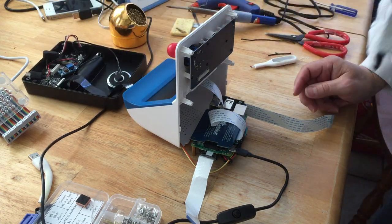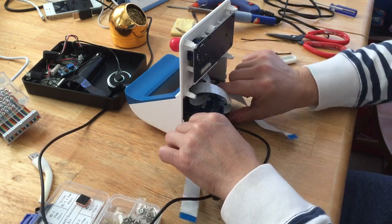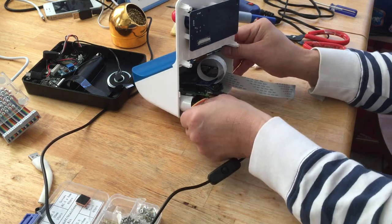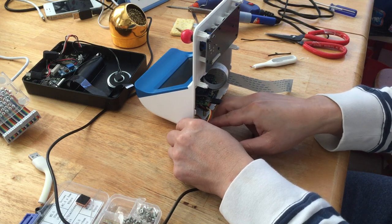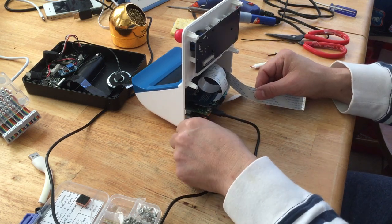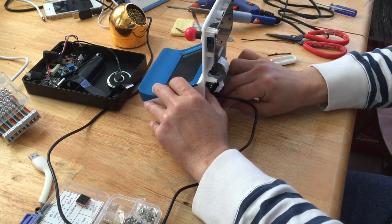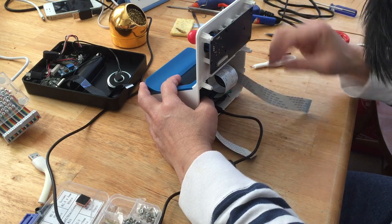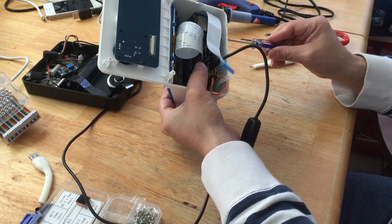We're going to screw this on and then put it all together. I also have LED lights — that's what I wanted from the beginning. I think there might be a problem because the LED light might kill the juice of the battery since the battery only has one. I might have to put it underneath, but I don't want the cable to block the fan, so I'm going to move it out from the bottom and then screw this in. The first screw is the most important one to stabilize everything.